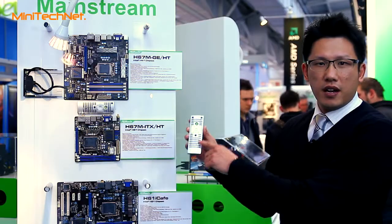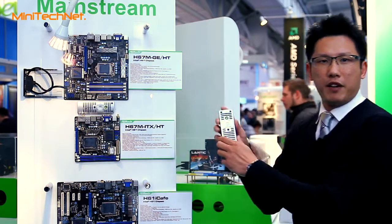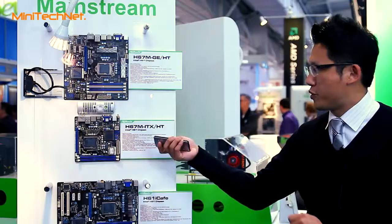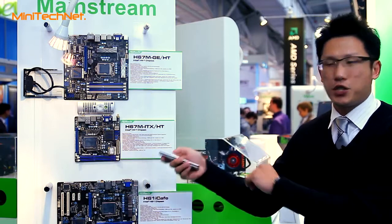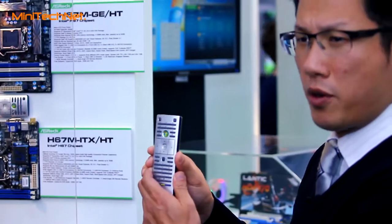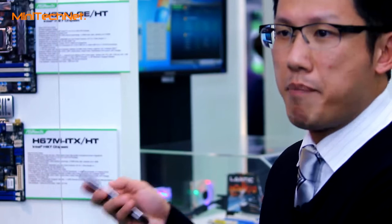With this motherboard, we have a bundle with a smart remote controller. With this controller, you can control your PC for home theater usage — control it just like your TV. And this smart remote controller is also the world's first remote controller that can power on the system from the ACPI S5 mode.